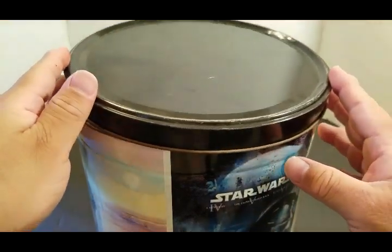So let's go ahead and get started. I'm going to take off the magic lid. Ooh, a dusty magic lid.